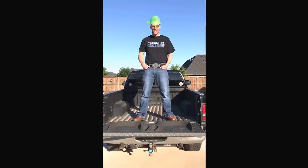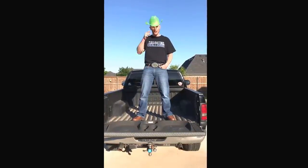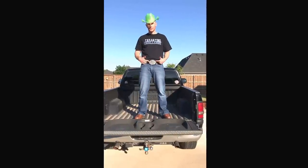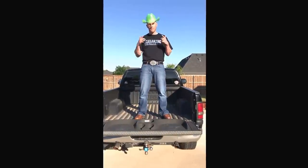Howdy, y'all. This is Lou Patelgating Challenge, broadcasting live from deep in the heart of Texas. As you can see, every Texan's got to have a belt buckle, and this is a beer buckle by Bev Buckle.